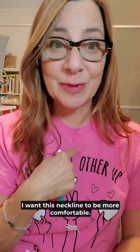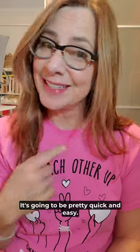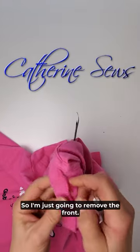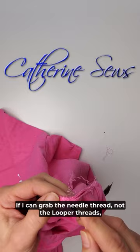I want this neckline to be more comfortable — I want it down to here. It's going to be pretty quick and easy. The back neck is bound, so that's going to be harder to remove, so I'm just going to remove the front. If I can grab the needle thread, not the looper thread...